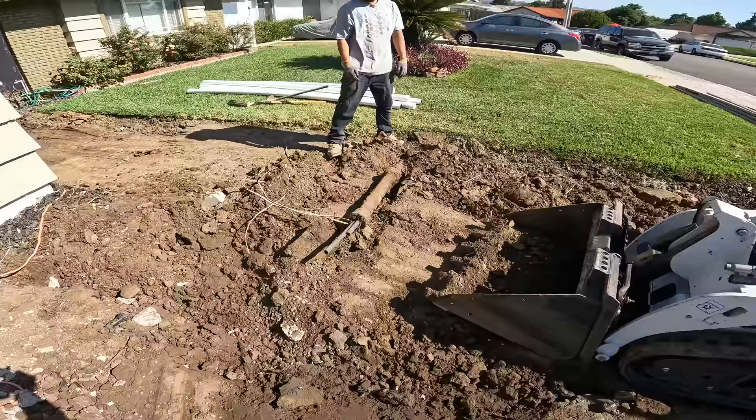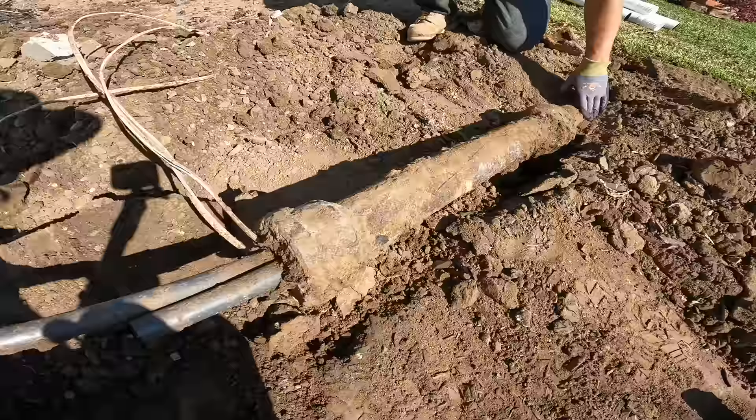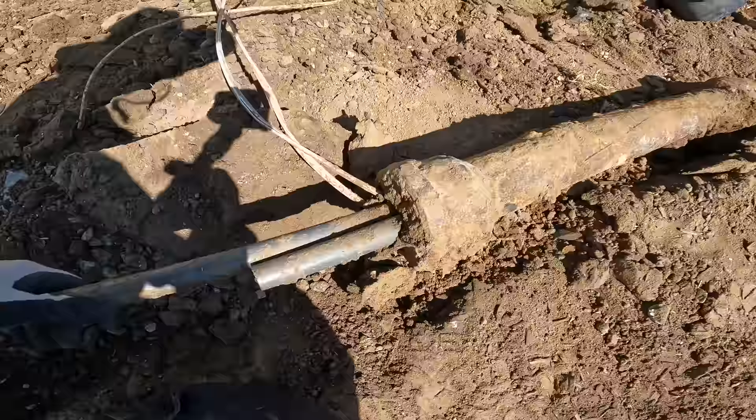We're getting this grade set for the pavers and look at this old ancient thing we ran into - it has some electrical lines running through it. This must be ancient. We snapped it right off at the coupling.